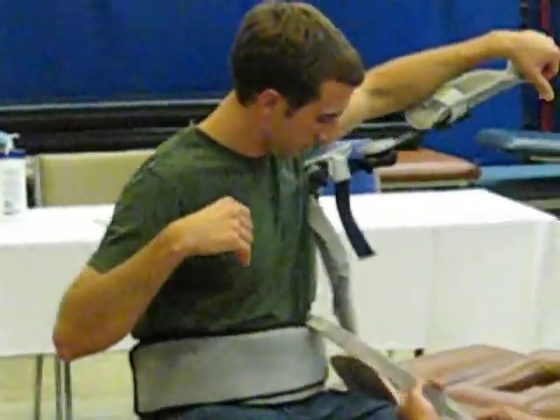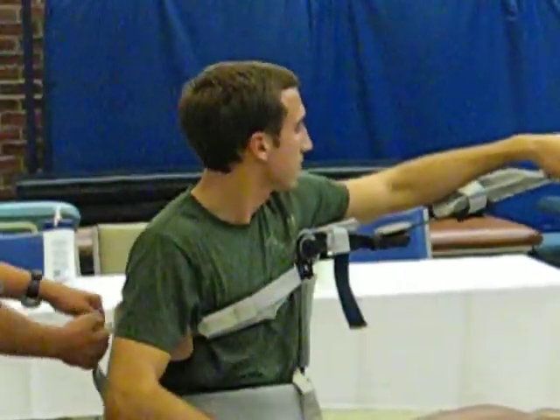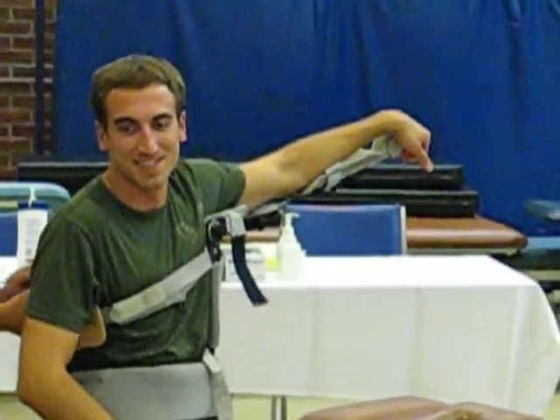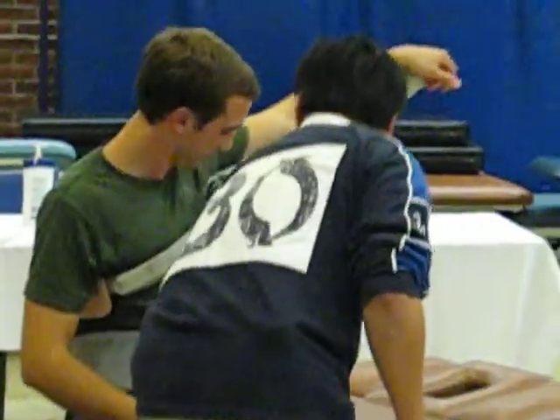Okay. So a nice little strap there. I apologize — it may not be the perfect anatomic position, because sometimes we have to adjust quite a bit to make sure it's good.